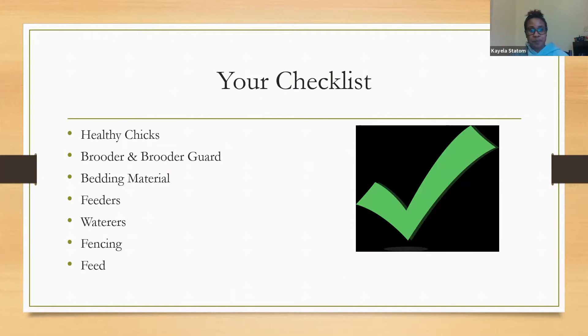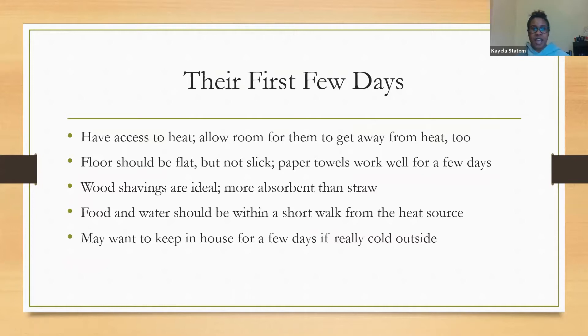Your first few days will be in your chick box, where you'll have access to heat but also room for them to get away from the heat. The floor should be flat but not slick. Paper towels work for a few days — just keep an eye on them and change as needed. Wood shavings are ideal because they're more absorbent than straw; even so, make sure you change them when needed. Food and water should be within a short walk from the heat source. If it's cold outside, you may want to keep them in the house for a few days.